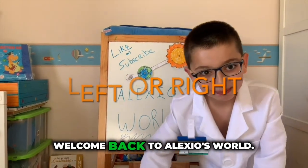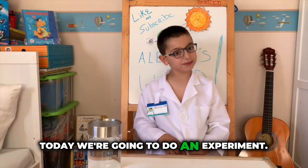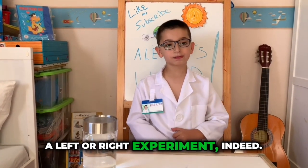Hello kids! Welcome back to Alexia's World. Today we are going to do an experiment — a left or right experiment indeed.